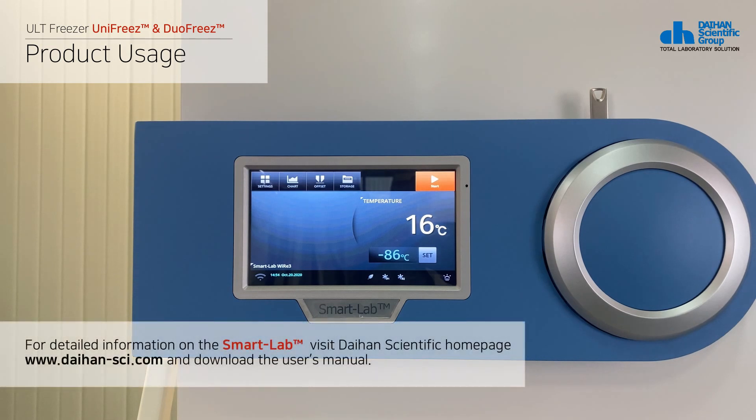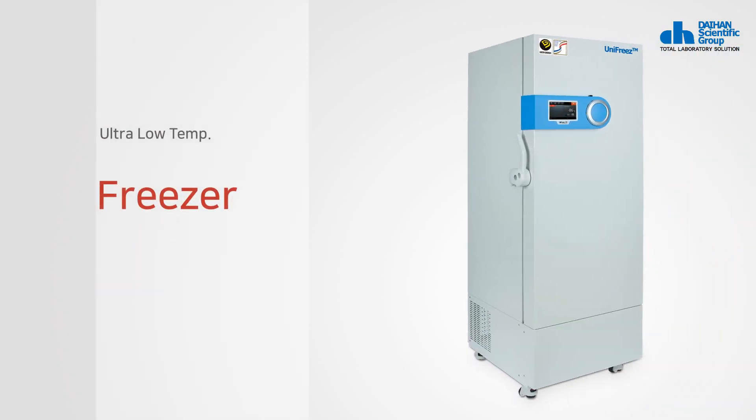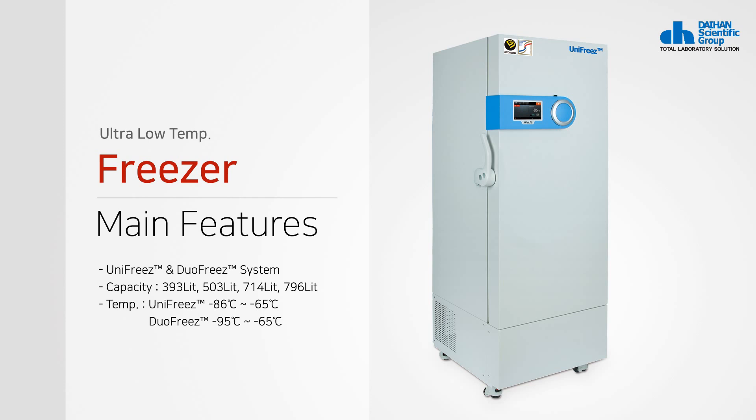For detailed information on the Smart Lab, visit Daehan Scientific's homepage and download the user's manual.